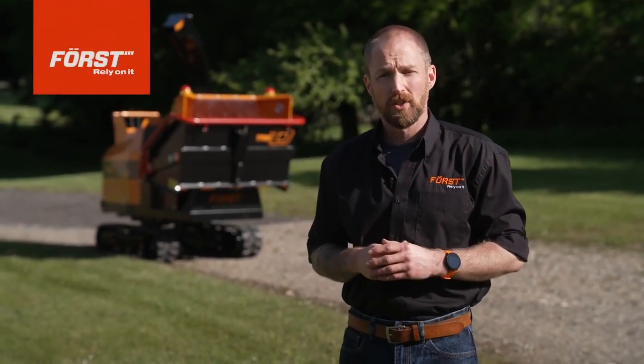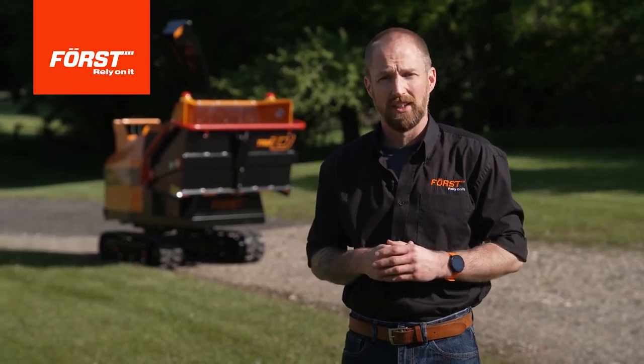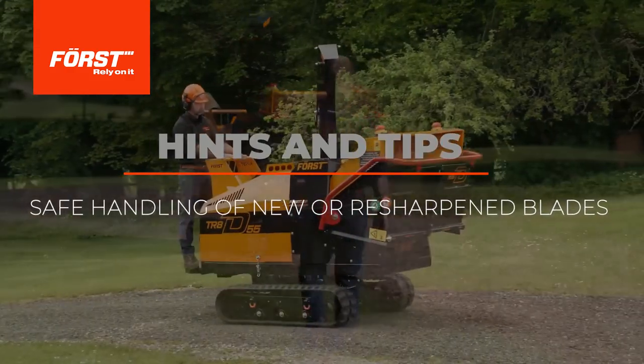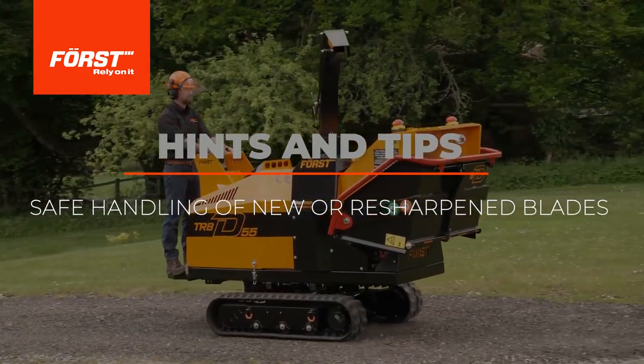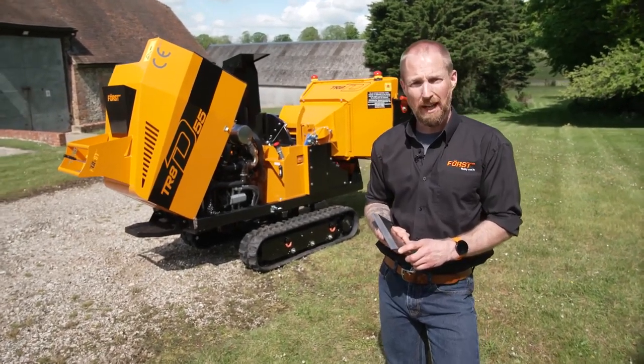Hello everyone, I'm Gary from FORCE. Welcome to our Hints and Tips mini-series designed to help you get the best out of your machine. In this video, we're going to take a look at the FORCE blade.